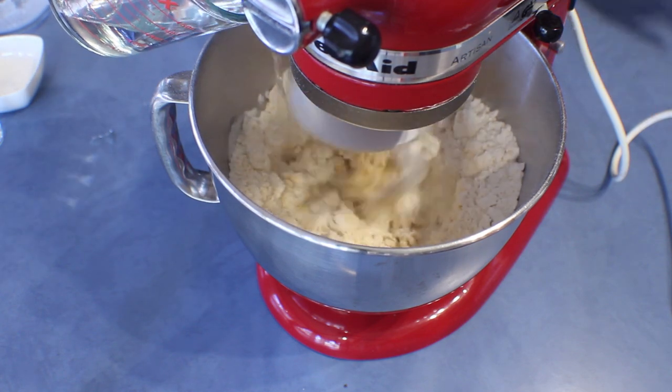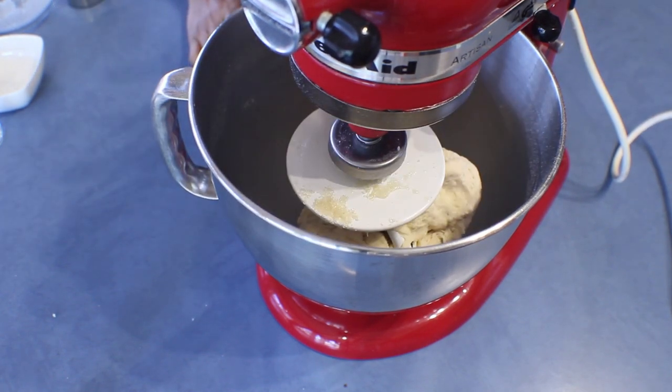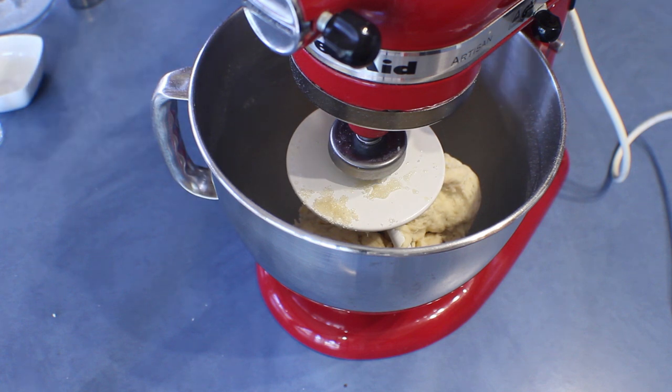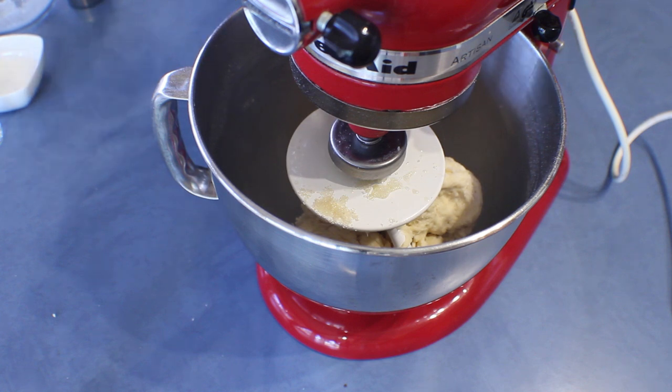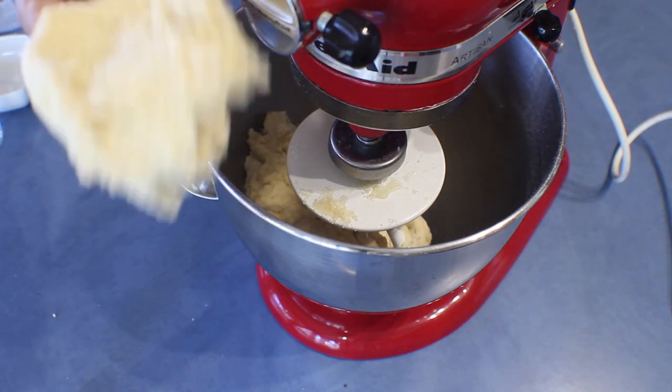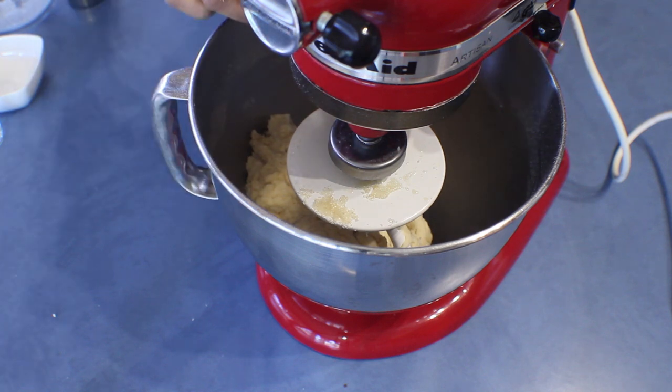When you add water into a bread mix, always make sure not to add it all at once — if you add it at once it becomes soggy. The eggs we use may vary in size, so always add the water little by little. I have about a tablespoon of water left, and the consistency has to be like this — don't make it any wetter than this.